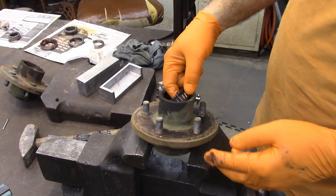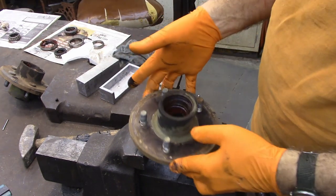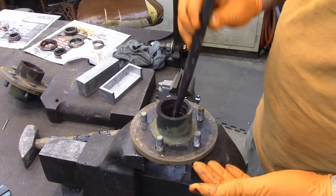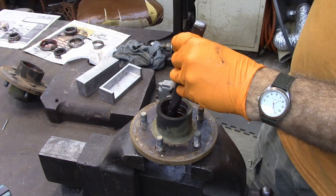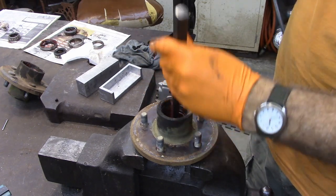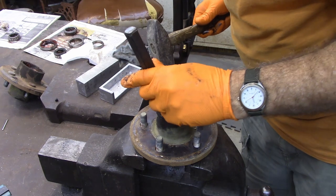Now in order to take the bearings out, the outer race will just come out like that, and there's a washer there. The inner race you have to knock out. Set this down on a vise — a couple of 2x4s would also work just as well. Then you need a punch and you just go down inside. Just go back and forth from side to side, trying to knock the bearing out or go ahead and knock the race out.